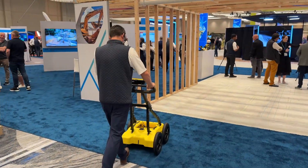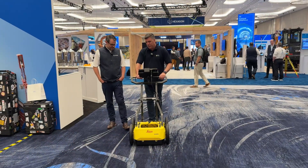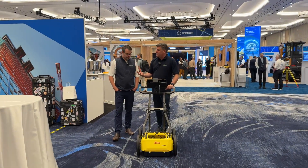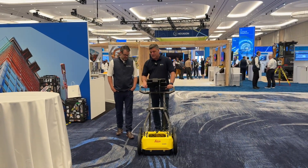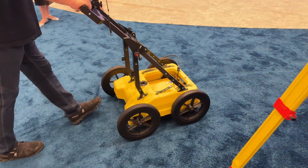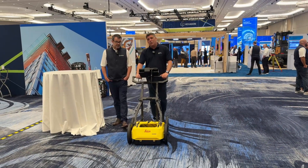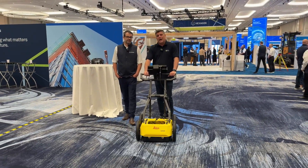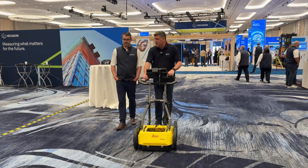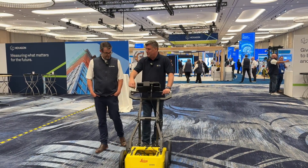We've always seen ground penetrating radar, but now it is more accessible with this new product. Cable strikes and other things that are underground can cause major problems on construction sites around the world, and having something that is smaller and more capable for doing bigger shifts just makes sense. We've done a big shift here at Hexagon Live, and Simon, it's about time we get this data back to base to see what's underground.